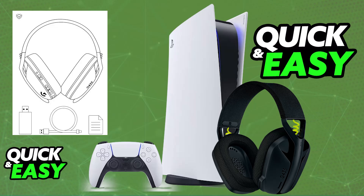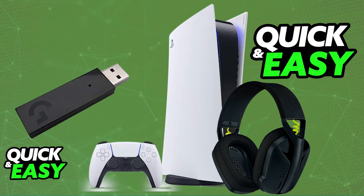This headset is entirely compatible with PlayStation consoles, including PlayStation 5 and PlayStation 4. All you have to do is unbox it and gather the required USB wireless adapter. You will be using this in any of the available USB ports to connect the G435 to the console.